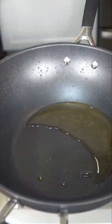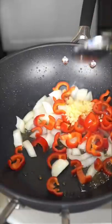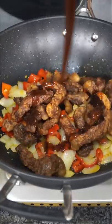Now remove most of the oil and add onion, a bunch of peppers, and a whole lot of garlic. I don't think you understand how good it smells right now. When softened, re-add your beef and get everything coated in the sauce.